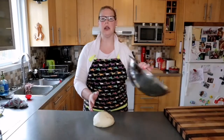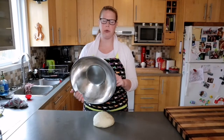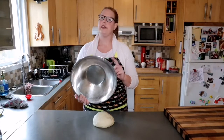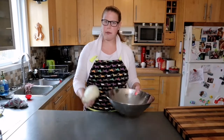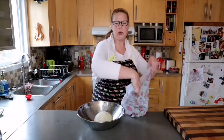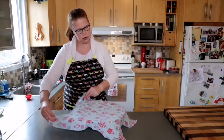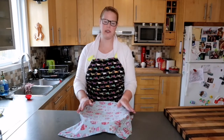Now I have the bowl I used before — I simply rinsed it out and dried it off. You don't want to put the dough into a damp bowl. I'm going to place the dough in the bottom of the bowl, cover it with the damp tea towel, and put it back in the oven with the light on. This time it's going to go in for about an hour and a half until it's roughly doubled in size.